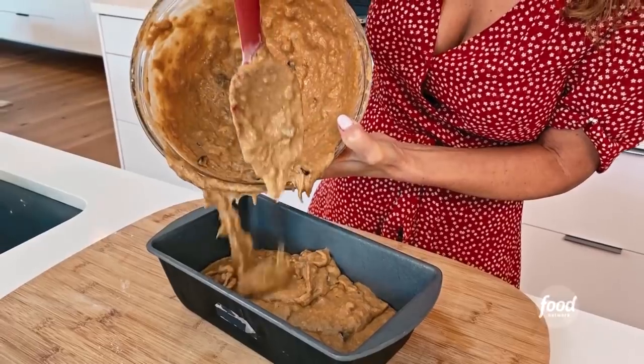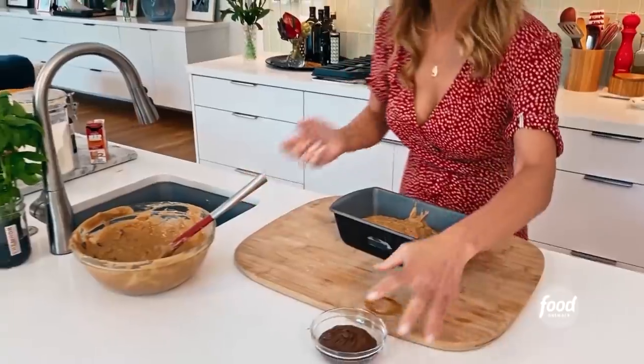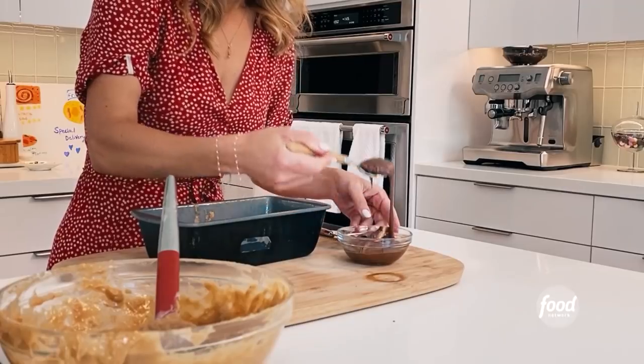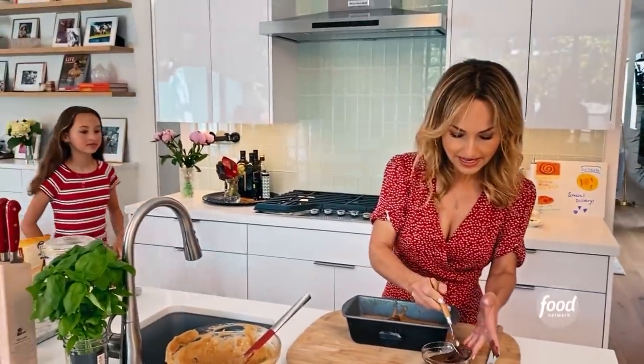So we're just going to pour half the batter in, and we're going to hold the other half of the batter to top it after we add the chocolate hazelnut spread. So — more chocolate. I'm going to take half of the chocolate hazelnut spread and just dollop it right over the batter.